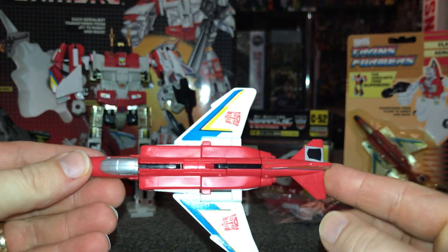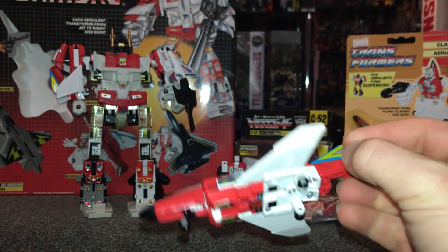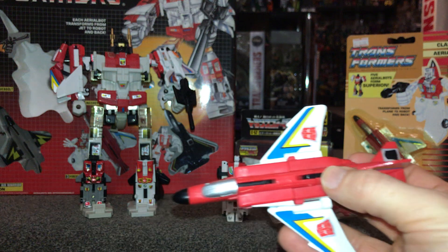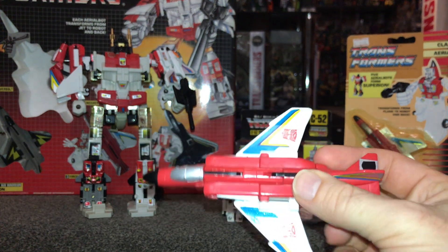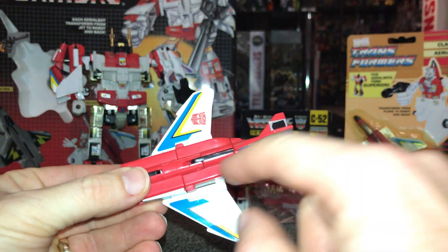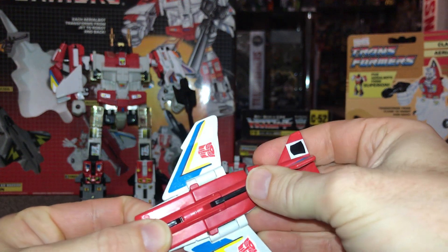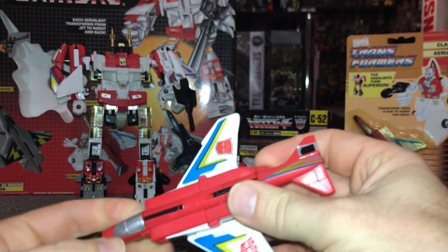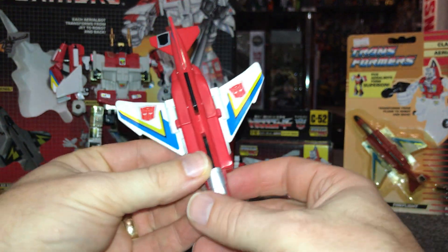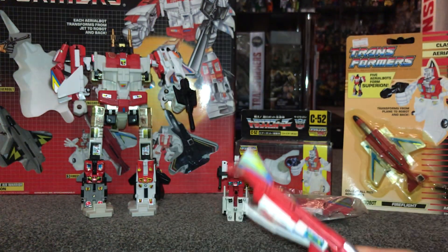I like the alternate mode — it looks really, really good. With the alternate mode though there's literally nothing else you can attach to it, so if you have his weapon you'd need to store it somewhere safe. Be aware of the white on the wings, and sometimes because these wings slide up and down as part of the transformation they can come out and fall apart. But there's his alternate mode — looks good. Again, be aware of potential sun damage.